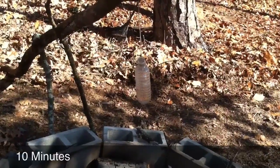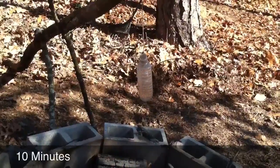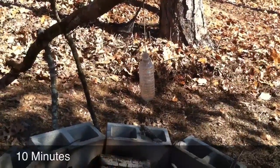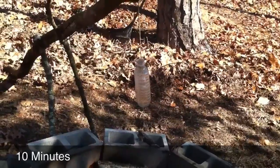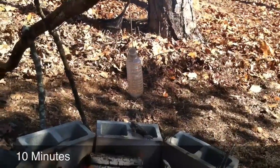At about ten minutes in, the water bottle is looking pretty dark and you can see the water is bubbling — we've got bubbles coming all the way up to the top and it's starting to overflow down into the fire.